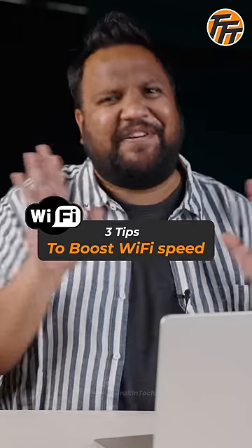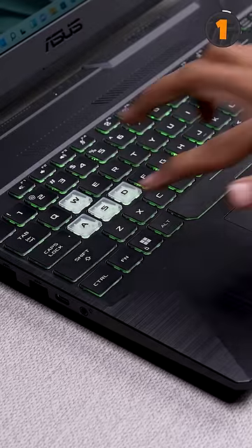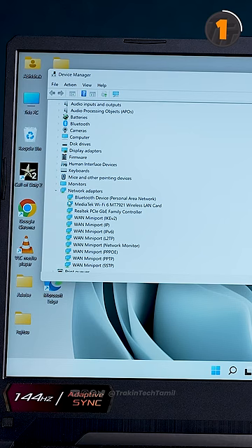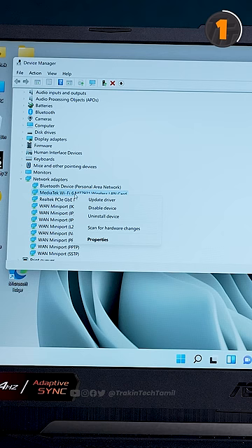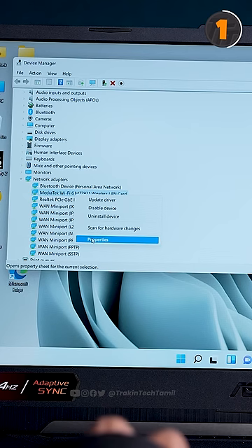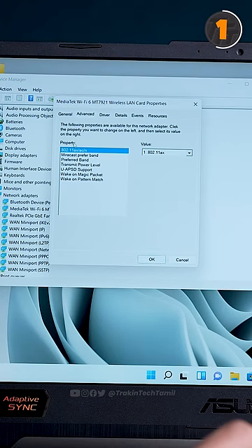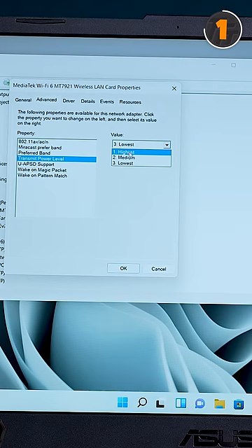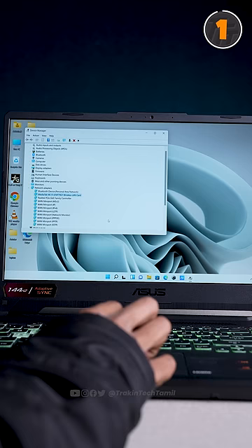If you have slow Wi-Fi speed, you can try three simple tips to make it faster. Open the Run command and type in the text. Click on the Wi-Fi LAN in the network adapter, then right-click and select Properties. Go to the Advanced tab and select Transmit Power. Set the value of Transmit Power to highest to boost your Wi-Fi signal strength.